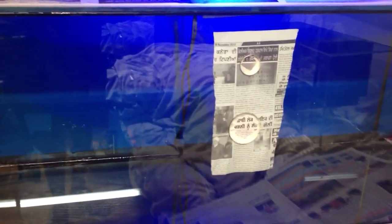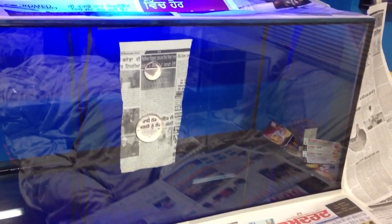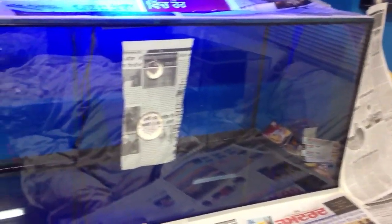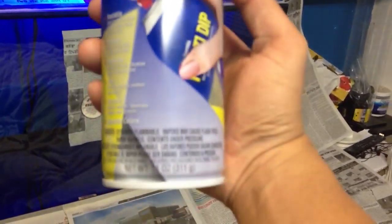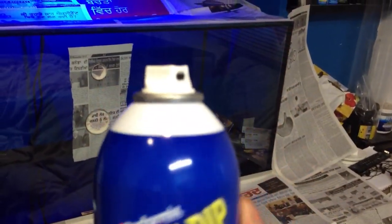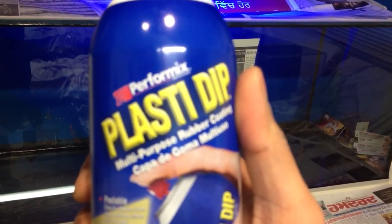I wish I could show you. If you Google Plasti Dip online, there are many guys who tried this on vehicles and different applications. I'm going to go ahead and start using it on my tank. I'll show you the full video on how to spray it — it's common sense. On the future updates you guys will see how it looks. Hope you guys like it — it's a great product. I've been trying it on glass and it works pretty well. If you guys have any questions, give me a shout. Thank you.